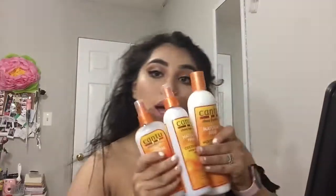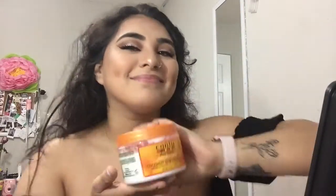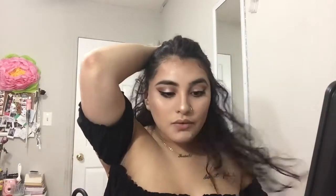I'm using the Cantu products to fix my hair up because it's literally a rat's nest right now. This is the finished look — I still think I look like shit but we're out here. So subscribe, comment, whatever — post about it, talk shit to me, I don't really care.